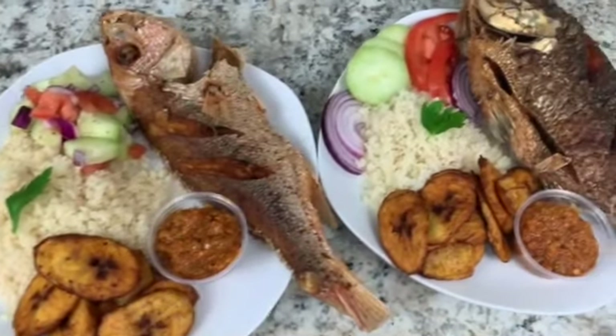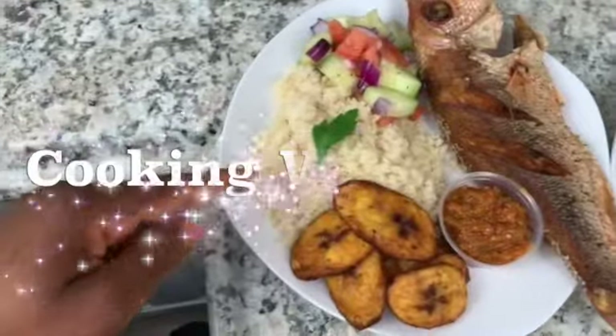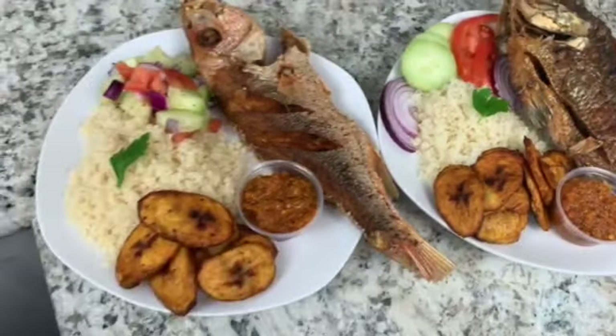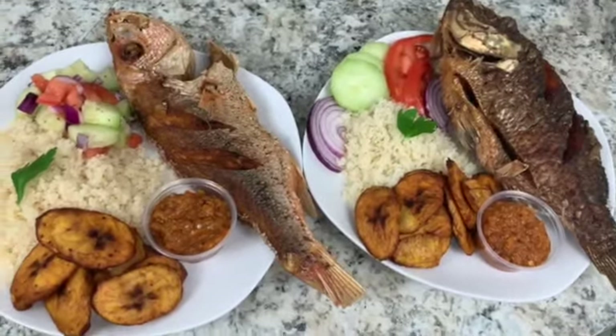Hi guys, I hope you're doing great out there. Welcome back to another cooking episode on Cooking with Wayne channel. Today I have acheke on the menu. In one of my first videos I promised to teach you guys how to make acheke, and this is that video.